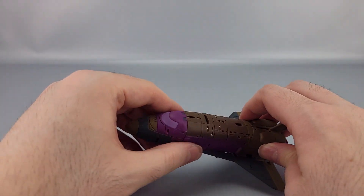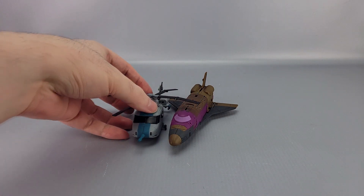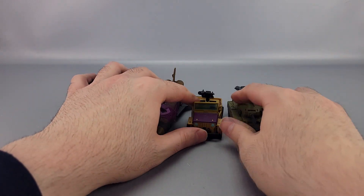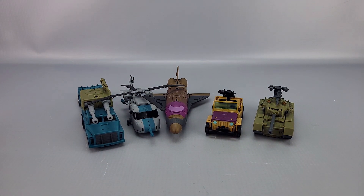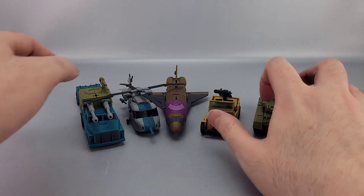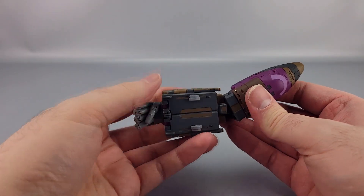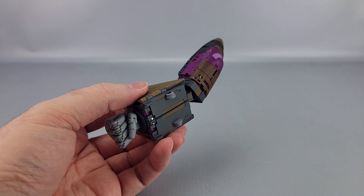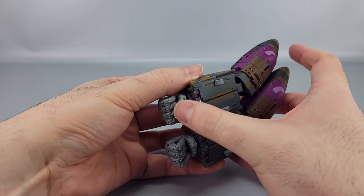One last comparison with his teammates. In the vehicle modes there's really not much of a difference — other than little things like the bumper and windshield color — the vehicle modes are all functionally identical to the cartoon versions. And the arm mode is exactly the same as before, including the hand. They are identical in arm mode too.